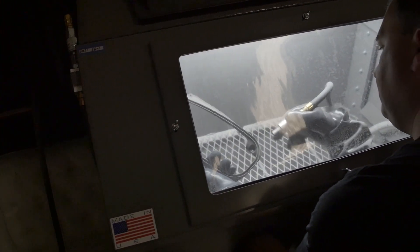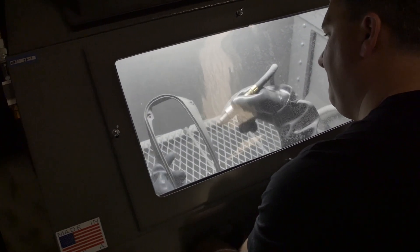After that process we take it to a media blaster and we use glass bead to fully remove all excess powder and surface smooth the duct.